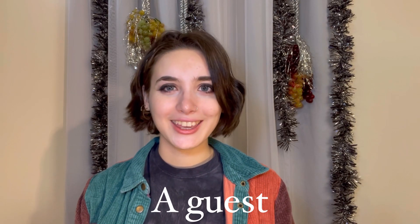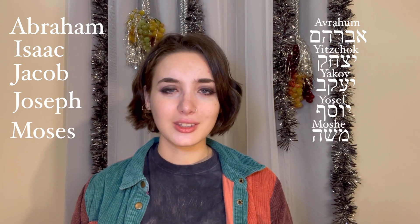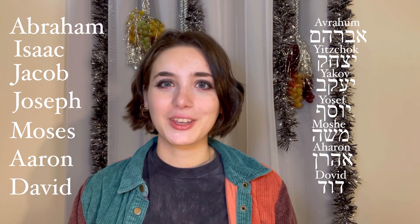A guest! Every night we get a different spiritual guest visiting us in the sukkah. They are called "ushpizin," which comes from the Aramaic word for guest. They are the spirits of our forefathers and prophets. The first night is Abraham, the second is Isaac, the third is Jacob, the fourth is Joseph, then comes Moses, Aaron, and King David. If someone shares a name with the spirit of that night, they are celebrated in a way that's a bit like a birthday, and a special dessert is often made in their name.